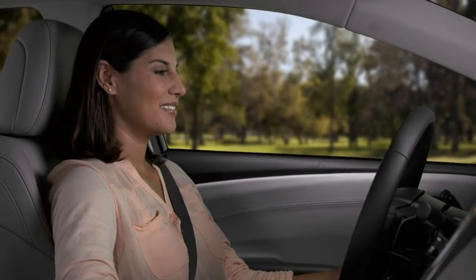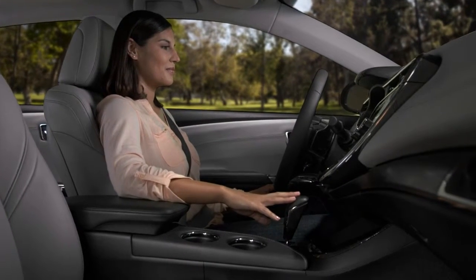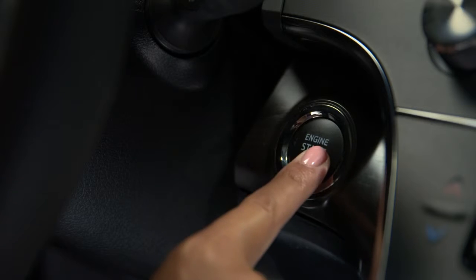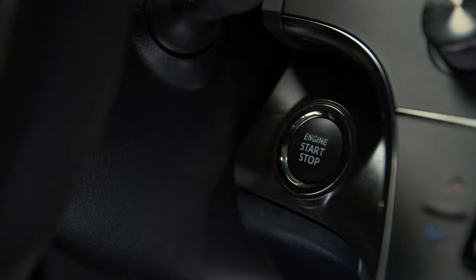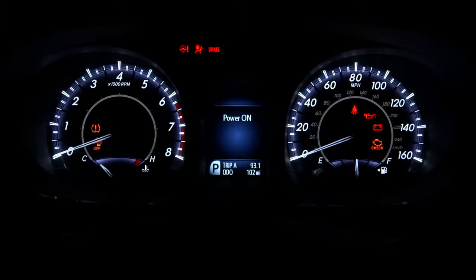To turn the ignition on and use other accessories, like the windows, without starting the car, leave your foot off the brake pedal and press the button twice. The MID will confirm the power is on, and you can run the climate control's fans to circulate the cabin's air.